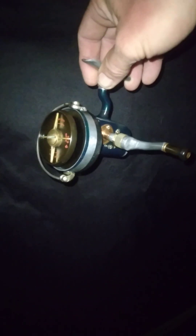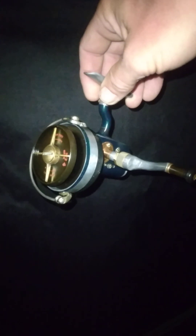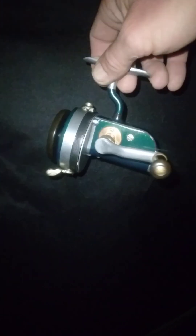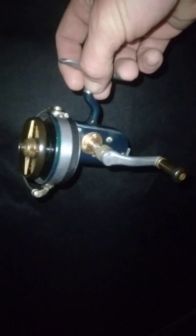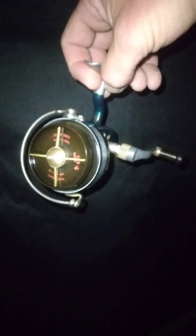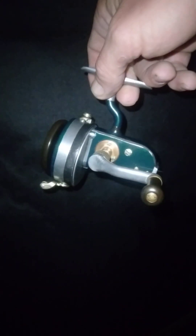Hey guys, I'm back. Got me another Hardy Altex finished up here. This one's a number two Mark four mechanical gear bail. What's special about this one is I assembled it myself and made it from just parts I had laying around, so it's like three different reels all combined into one.